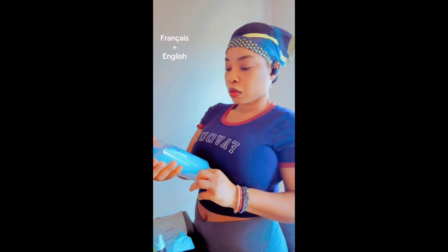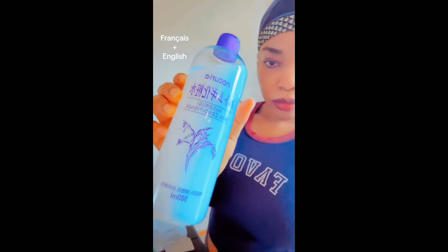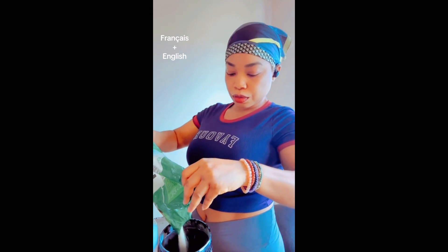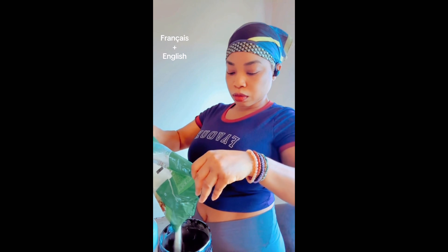This is the Natural Skin Conditioner — it's a Japanese product that I really love for my skin. I'm going to start making it now.